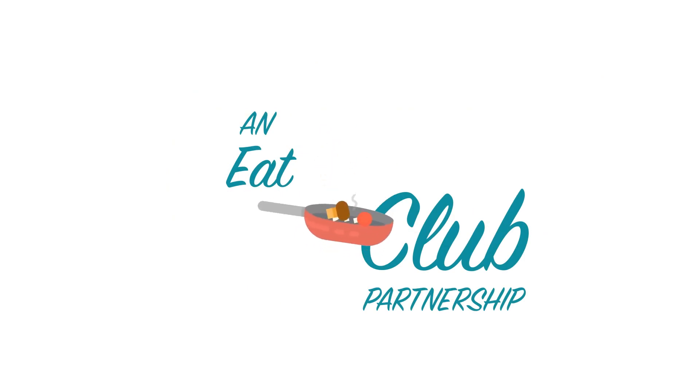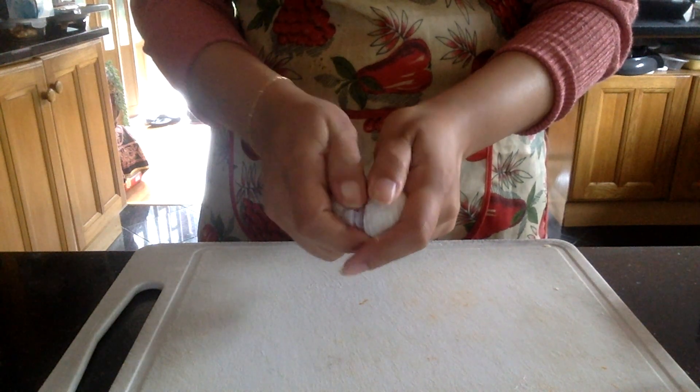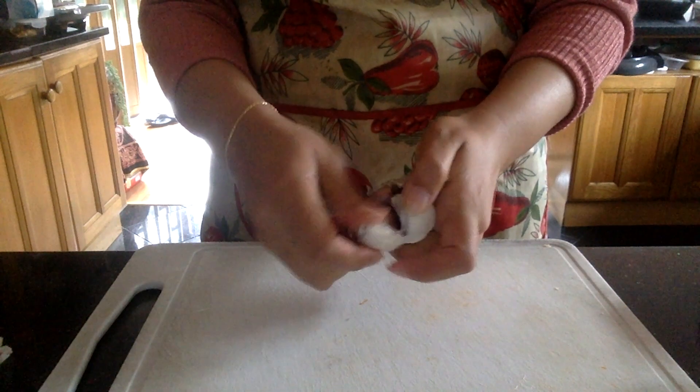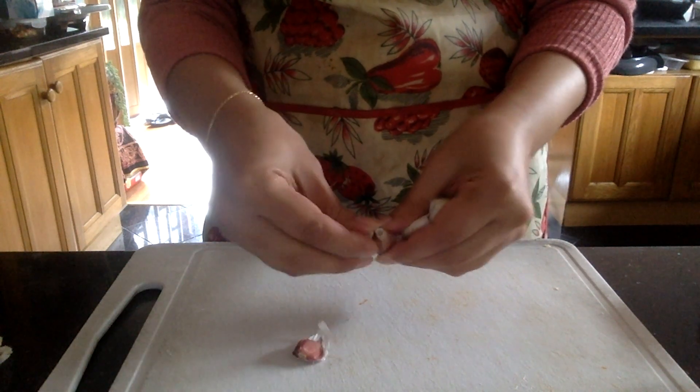First, open up the cloves of garlic — we're going to be doing three of these, depending on how much butter you need to make. My cloves are quite little, one, two, three — fairly small.